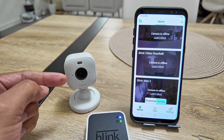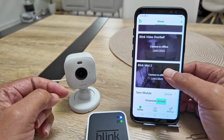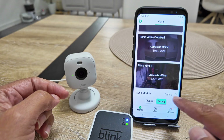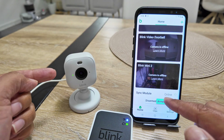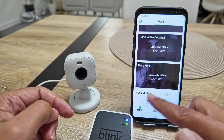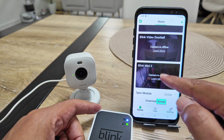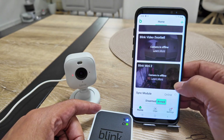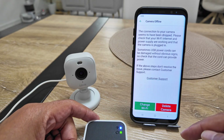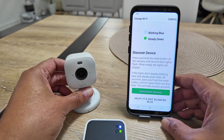Now let's do it for the Blink Mini 2 camera. I open the Blink app and see my cameras. First, the sync module is online. If you have the camera connecting without the sync module, you just need to go and see the camera directly. In my case, the sync module is online, and I can see the camera is offline. I click on it, tap 'Learn More,' and get the message: 'Change the Wi-Fi.' So I tap 'Change the Wi-Fi.'